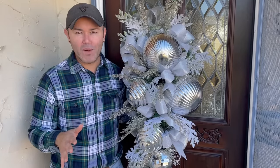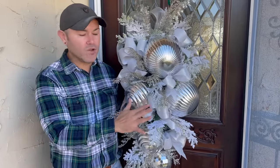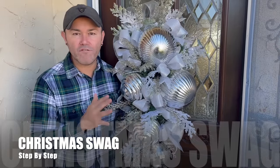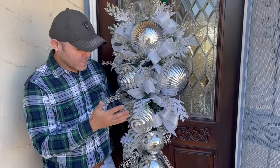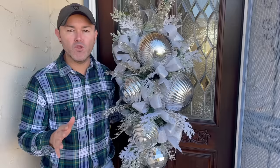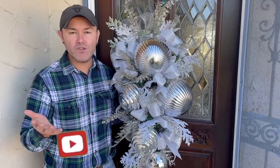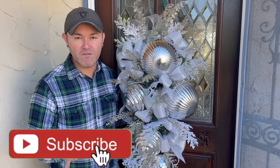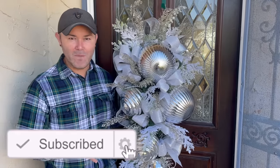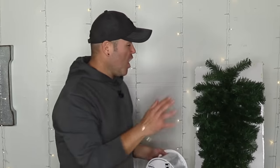Hello everyone, welcome back to Ramona Home. I'm so excited you're here today because in today's video I'm going to share with you how to create this gorgeous swag for your front door for Christmas, step by step. If you're new to the channel please consider subscribing, and if you already subscribed don't forget to turn on the notification button. Let's head to the studio!